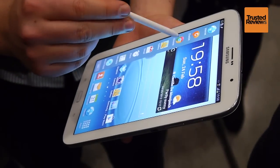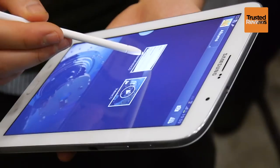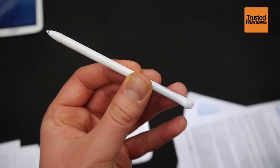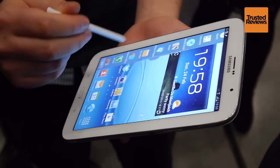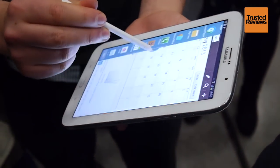If the Galaxy Note 2 isn't quite big enough for you, check out the Galaxy Note 8. It's an 8-inch Android tablet with all the features of its Note series brothers. Most important of the lot is the S-Pen stylus. This uses a digitizer letting it sense varying levels of pressure, giving a much, much better handwriting and drawing experience than a finger.